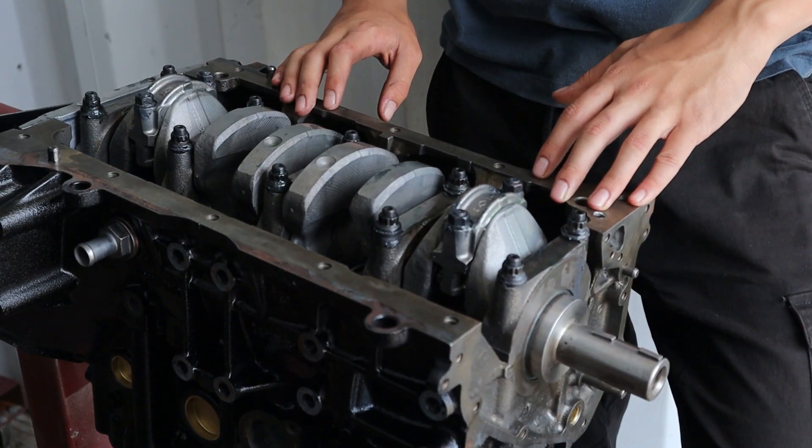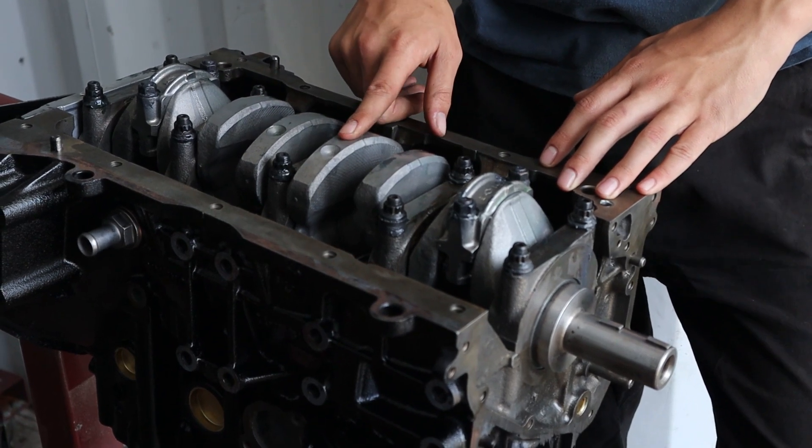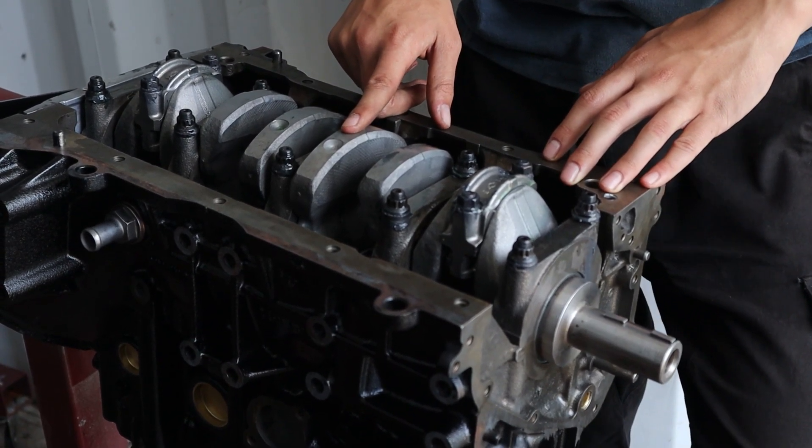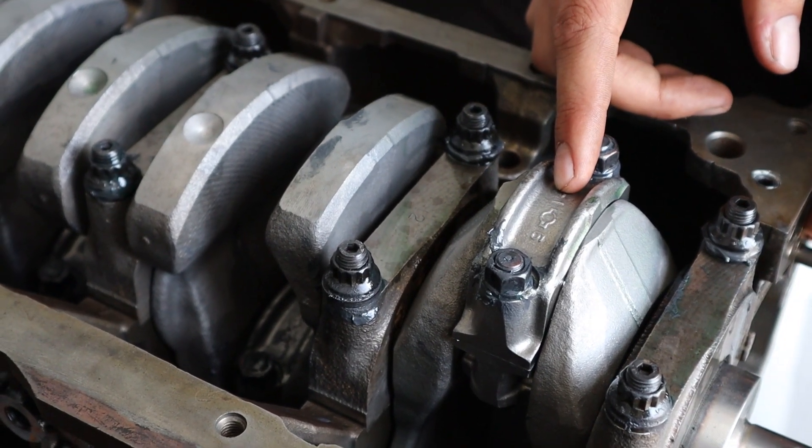This engine is built to handle around 350hp. It's running a standard crank but we've had aircraft grade crack testing done to it. Conrods are standard and they've been resized and shot peened.